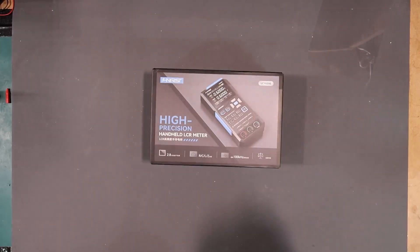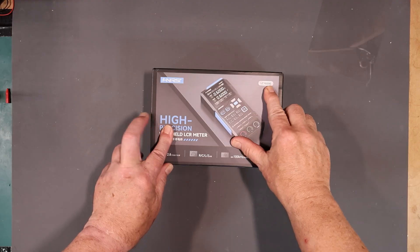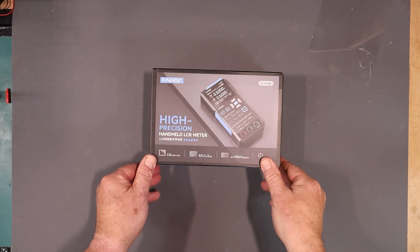Welcome back to the lab, folks. Furnissi sent me this LC1020E high-precision handheld LCR meter to have a look at, so that's exactly what we're going to do.